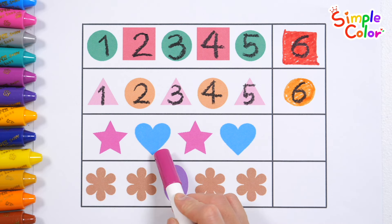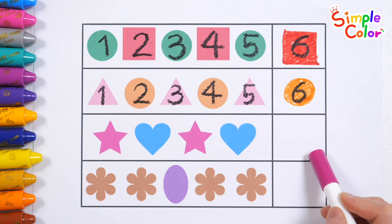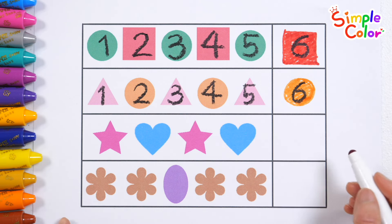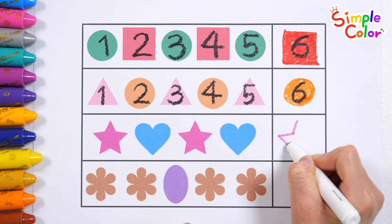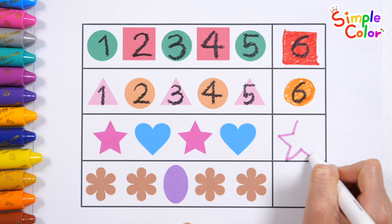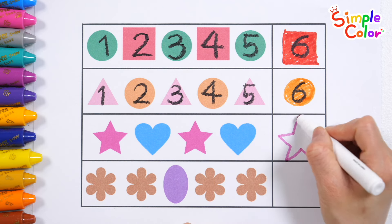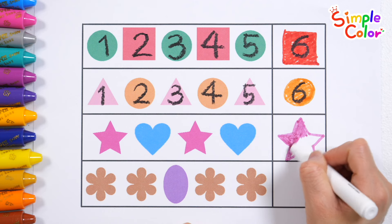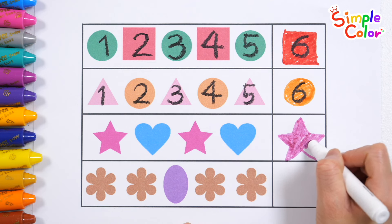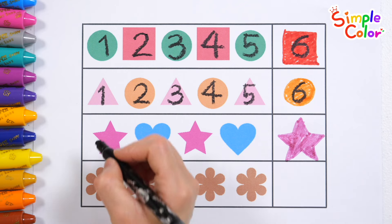Star. Heart. Star. Heart. Let's draw an appropriate shape in the blank space. That's right! Star. Very good!